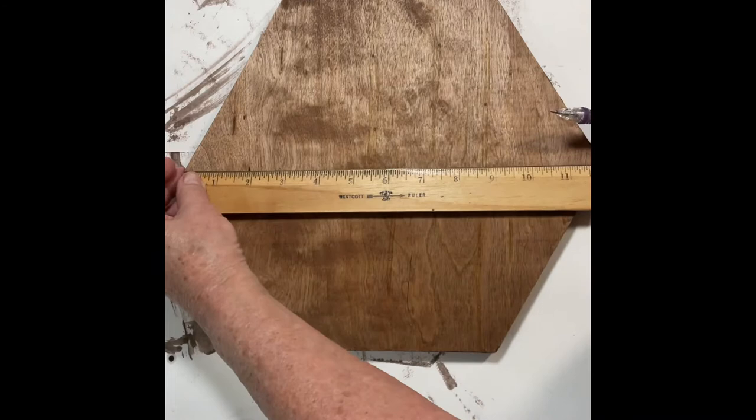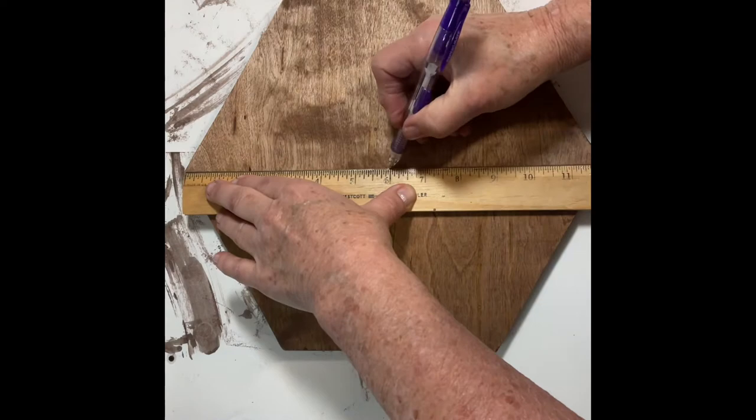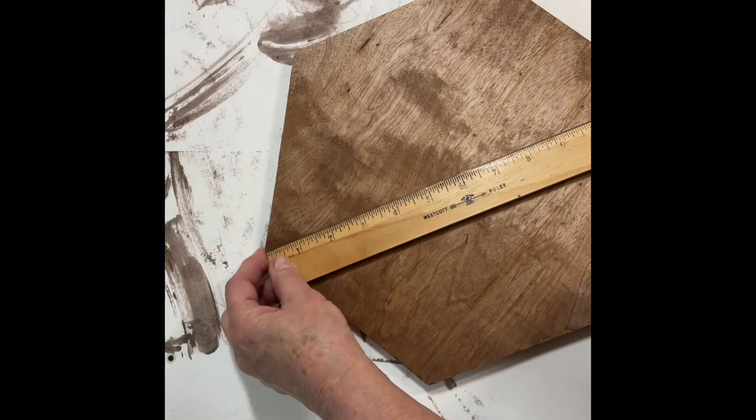Next I measured from point to point opposite on all three intersections to find the center of the piece of wood, so I could center the lazy susan mechanism.